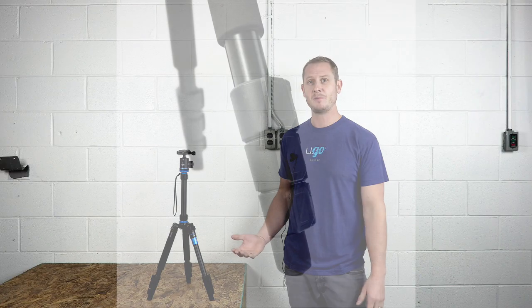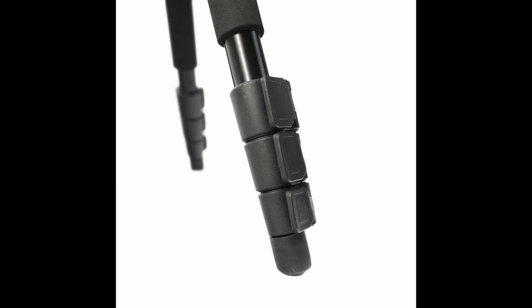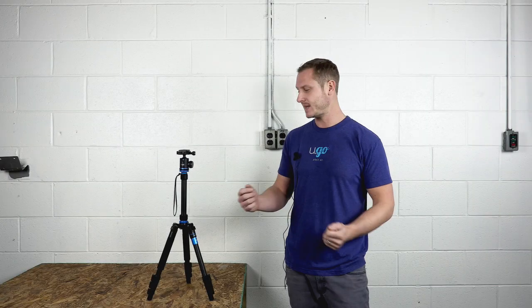The tripod has flip leg locks. We chose them because they're extremely easy to use — flip them open, extend the legs, lock them in place, and you're good to go.